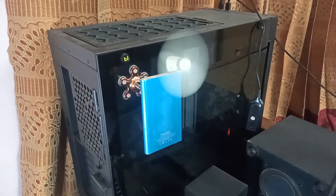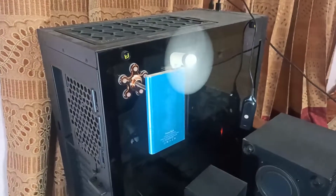Hello everyone. I am a DIY fan. I have a great fan.